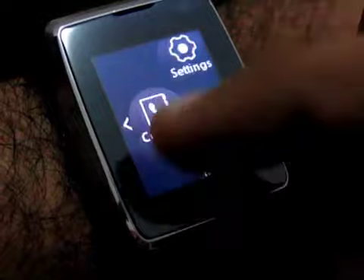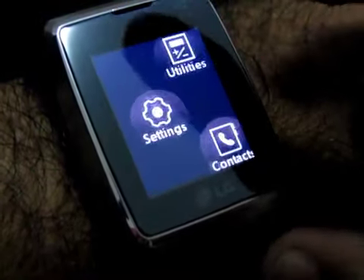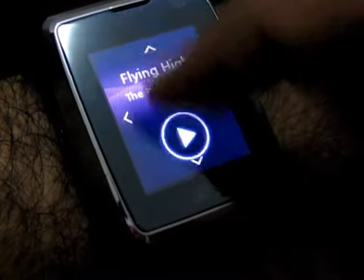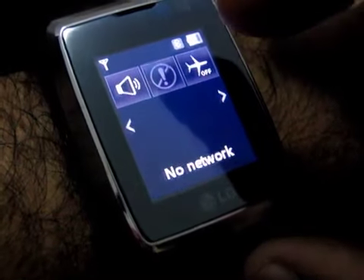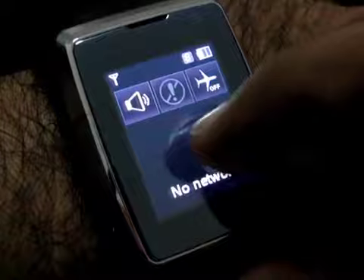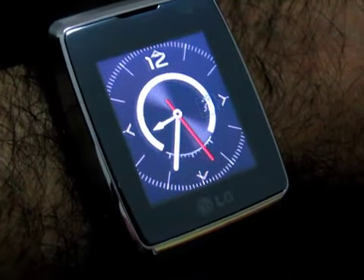From the menus you have your video and voice call, contacts, messaging, utilities, settings, organizer, memos, MP3 player, profiles, airplane mode, and battery life and signal — though it's not picking up at the moment because of the office; we have some pretty bad reception.